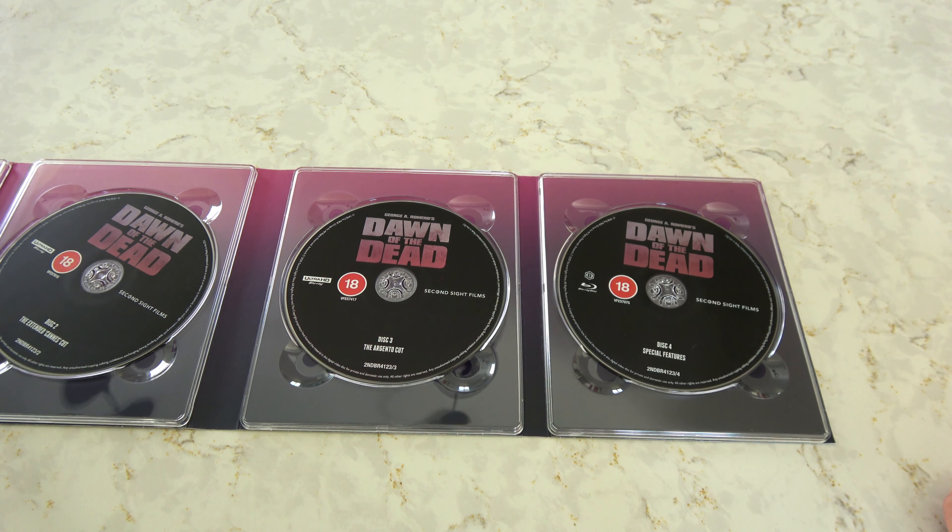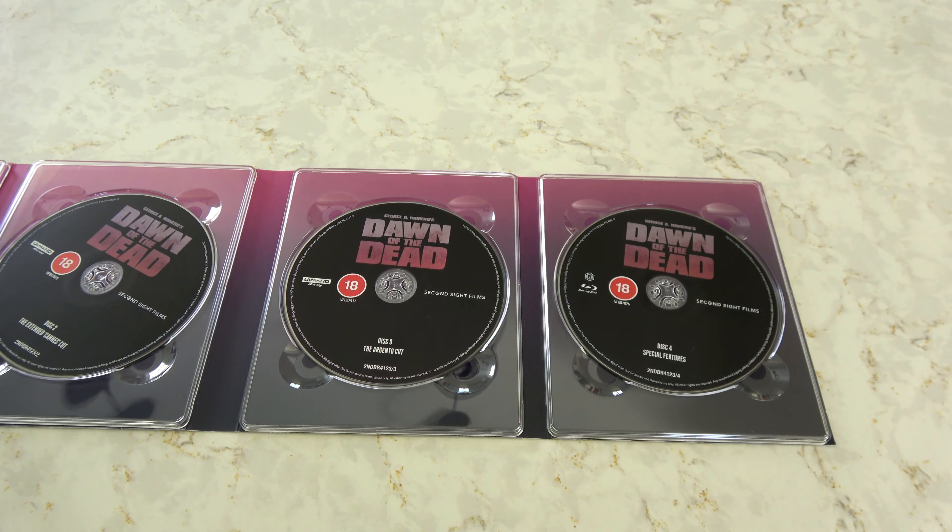Like I said, tons of new interviews, theatrical trailers from around the globe, teasers, new commentaries and old commentaries. So this release is stacked.